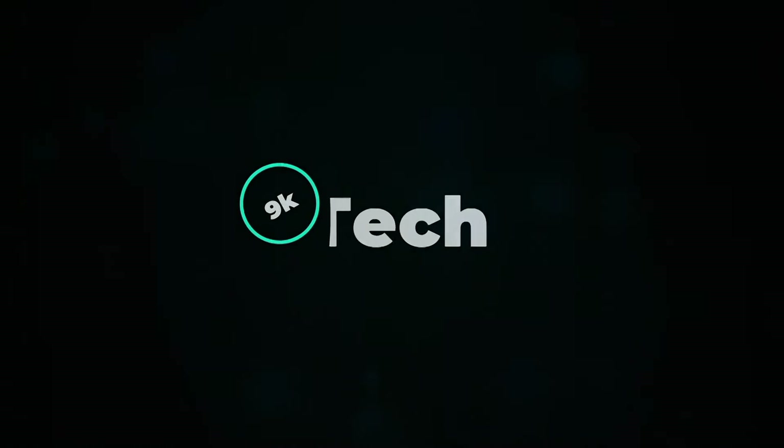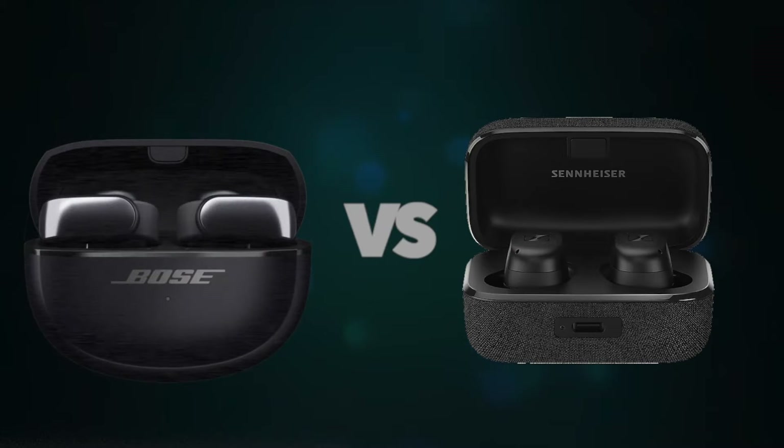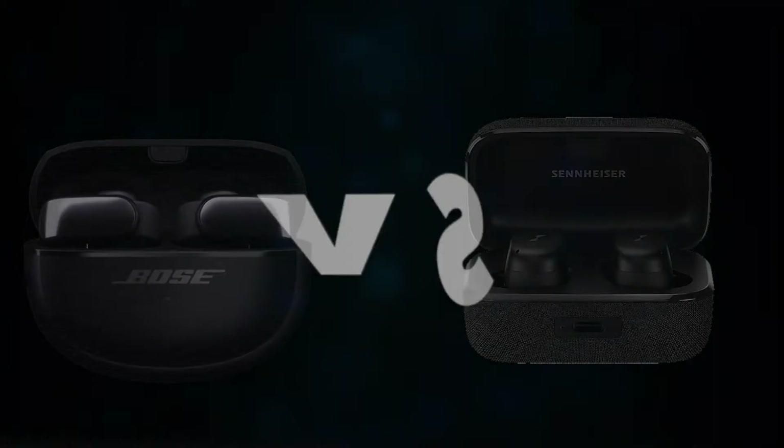Hi, welcome to 9K Tech. Today, I will compare Bose Ultra Open Earbuds and Sennheiser Momentum True Wireless 3.